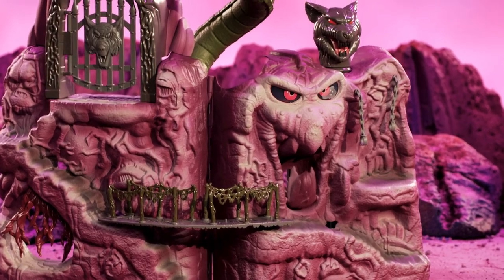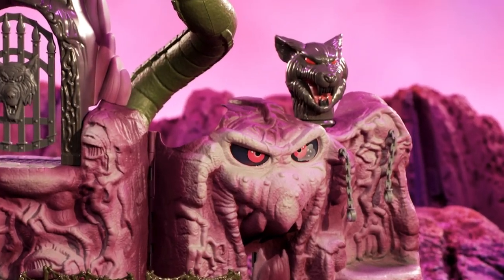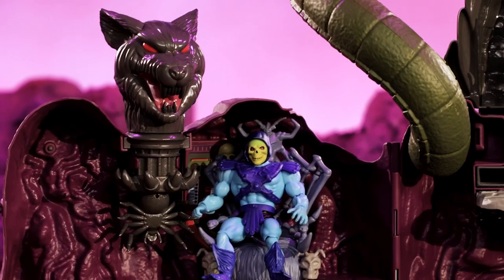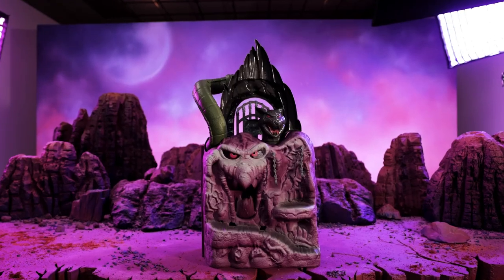We've been wanting to do Snake Mountain forever. I grew up with MOTU. Snake Mountain is one of the most iconic villain-based play sets of all time. And this is why we can't wait for our fans to get their hands on it, to give Skeletor his rightful place on his throne within the halls of Snake Mountain.